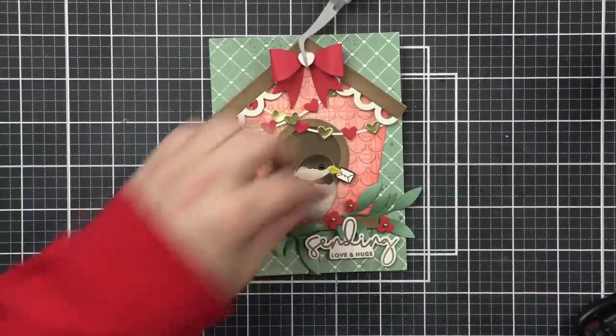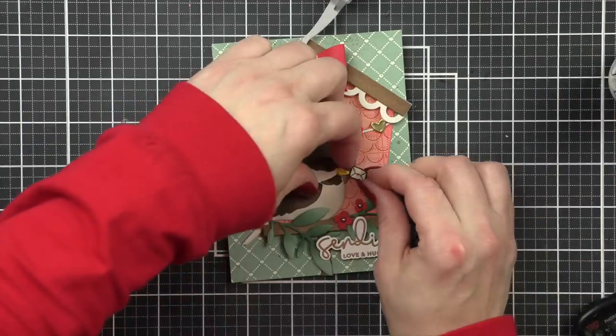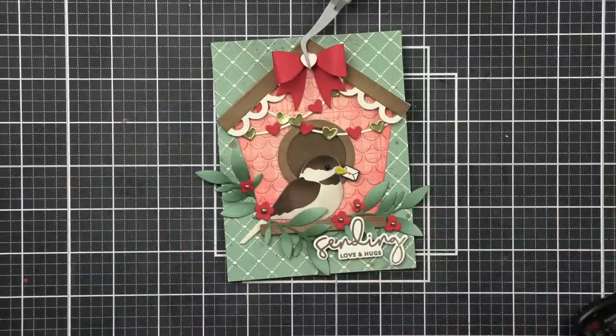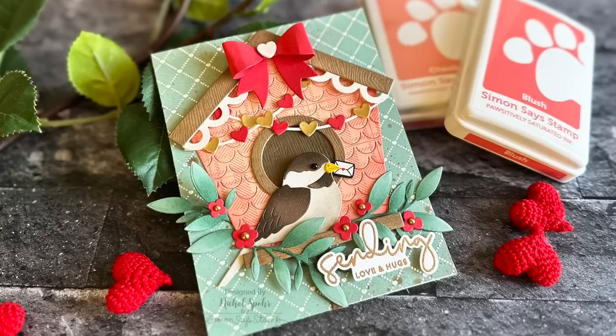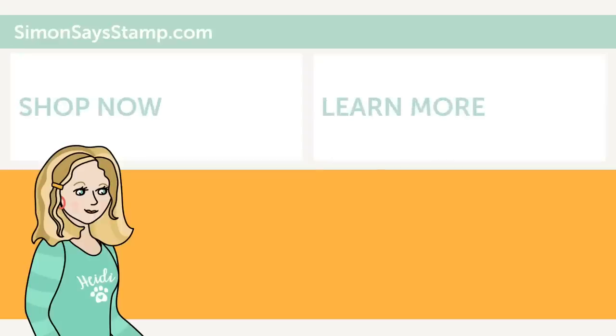Thank you guys so much for joining me today for the February edition of Making the Cut here at Simon Says Stamp. The supplies I used are listed and linked below the video here on YouTube for your convenience. Thank you so much for joining me, and we'll see you again next month.